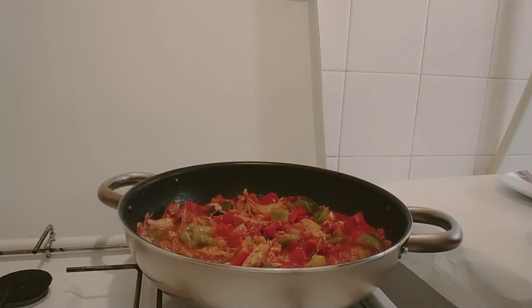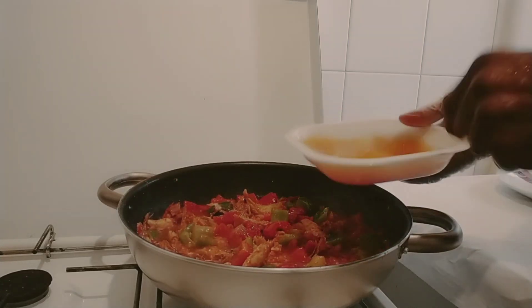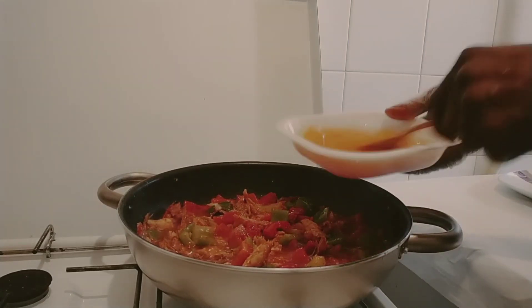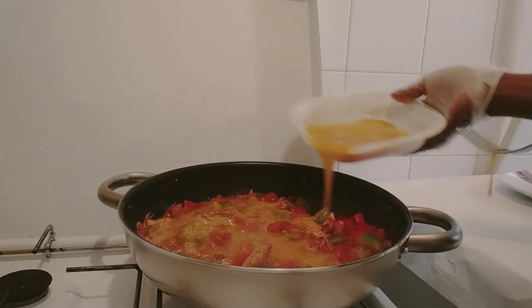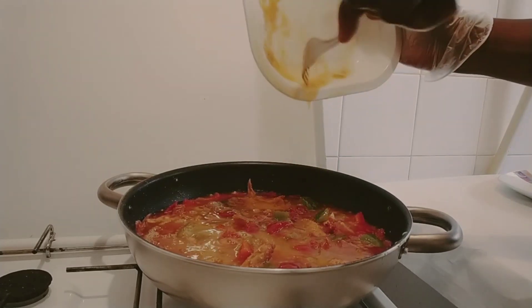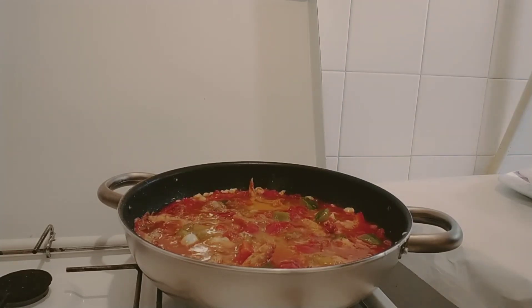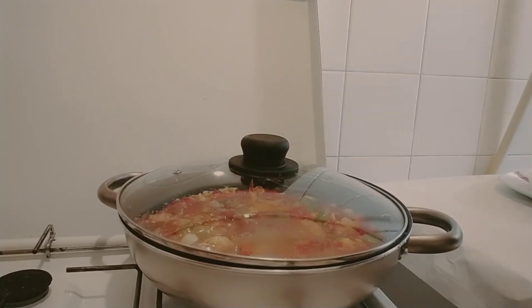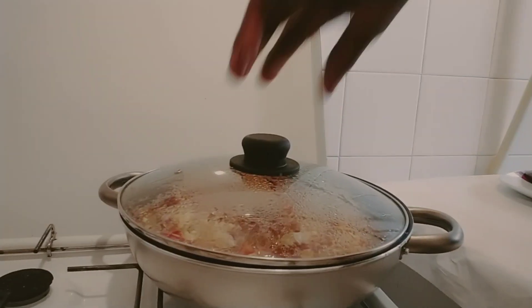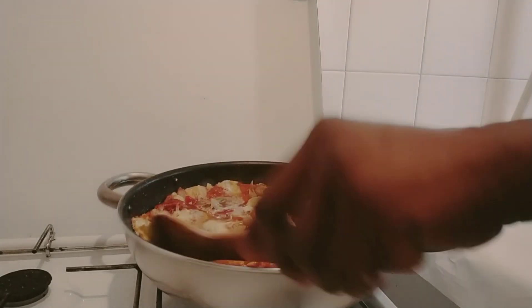I should add my eggs now. I will put in my eggs like this. I will mix it together, then cover it for some minutes before I stir it together. Let's see how our egg is cooking. Now it's set.